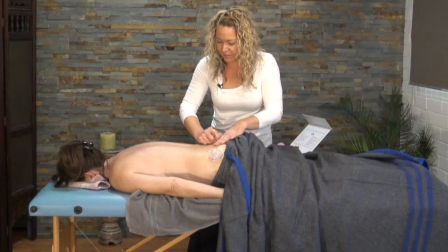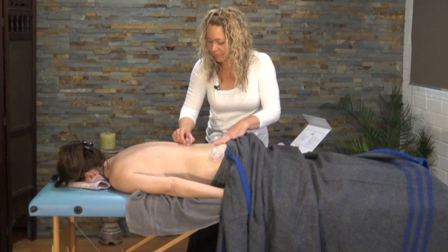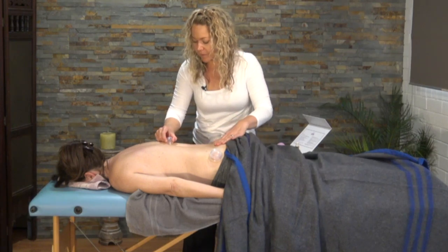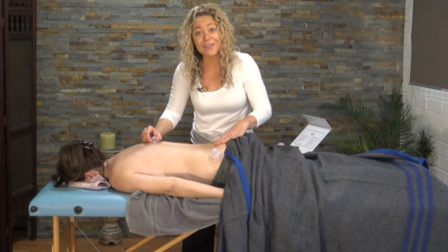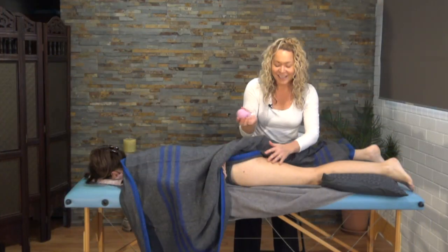Sometimes with the little ones, instead of popping the center down with your thumb, it's easier just to squeeze it. And to wash the cups after use, just do so in hot soapy water.